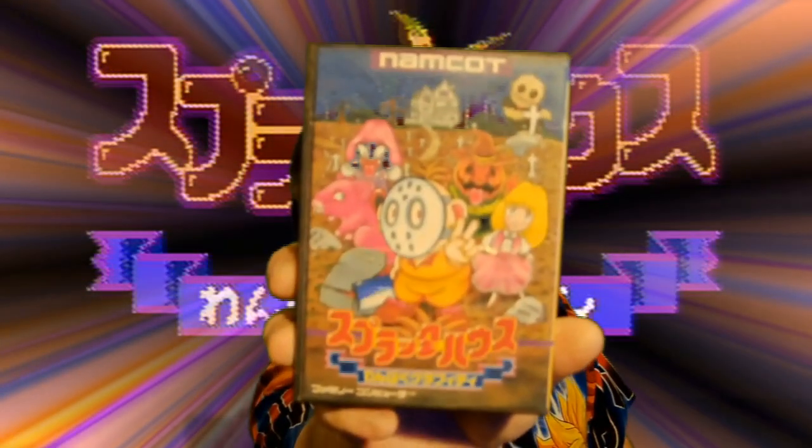Hello everyone, Crow back again with another gameplay video. I'm going to switch things up a bit and play a Famicom game I actually got quite recently and I'm itching to play. I've only played it for about 5 minutes just to test out the cartridge before making this video. That game is Splatterhouse Wanpaku Graffiti.